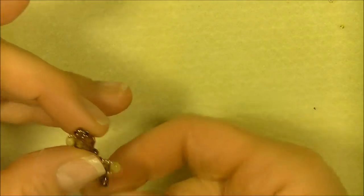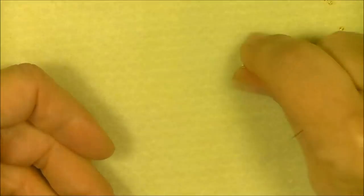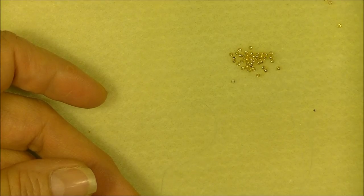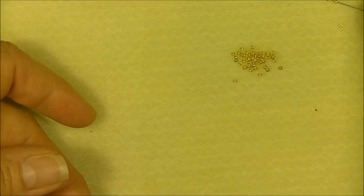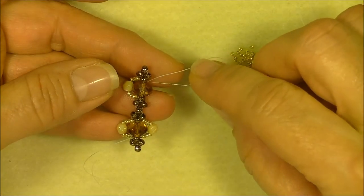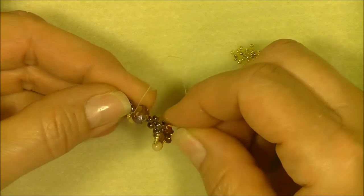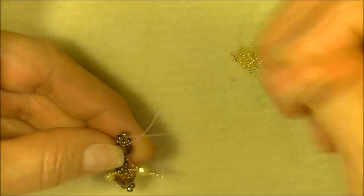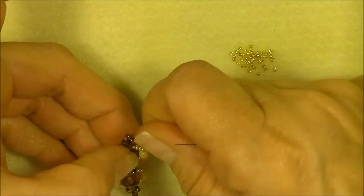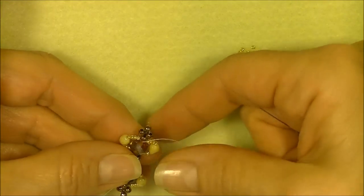Now turn your piece and do the same thing on the other side. Drag your thread over to the other side and pick up four 15/0 seed beads, a 4-millimeter fire polish bead, and then four 15/0 seed beads. Coming out of the rondelle, go just up through the rondelle on the opposite side from which you're exiting, moving the 8/0 seed bead aside and pulling through. Arrange your beads so they're sitting nicely next to your 8/0s.